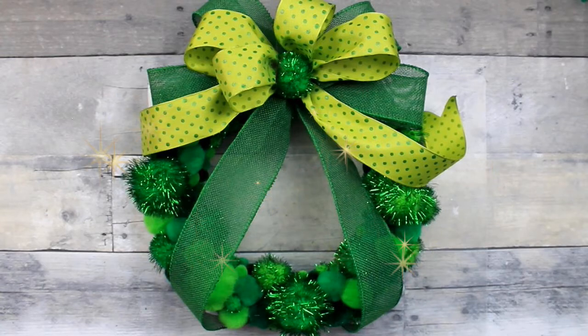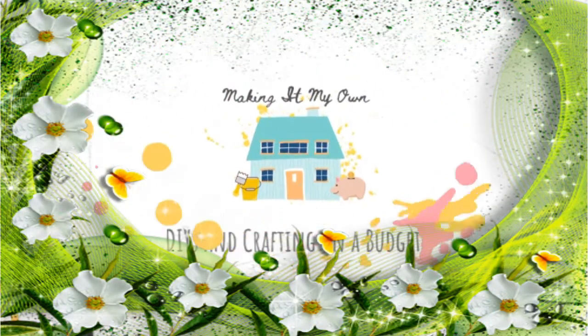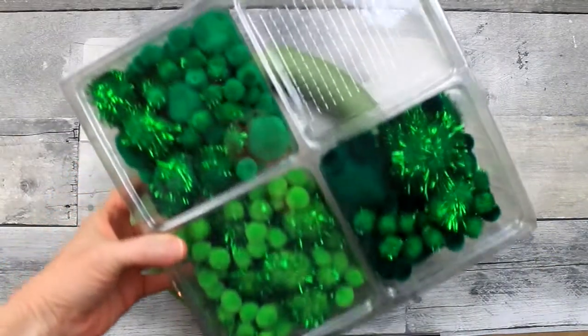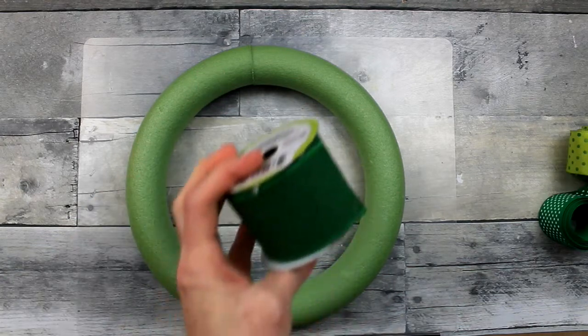Today we're making a green pom-pom wreath. We're going to start off with a foam wreath from Dollar Tree, then any type of green pom-poms you want, and a variety of green ribbon.